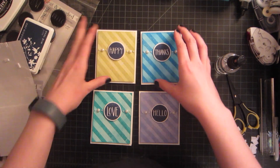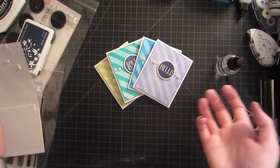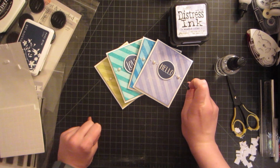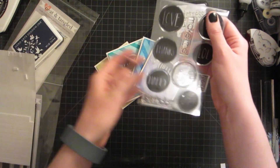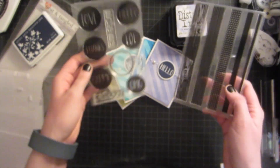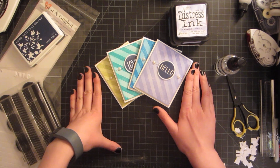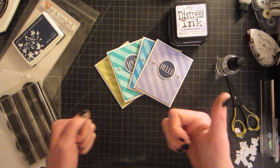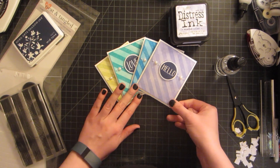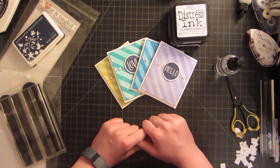This is the finished card set and I'm so happy with how it turned out — so adorable and cute! I can hold all four cards in my hand because they're so tiny. I used peacock feathers, shabby shutters, salty ocean, and shaded lilac distress inks. If you haven't tried distress ink I highly encourage it. These two stamp sets — Everyday Circles and On the Strip — were fantastic for small cards. Thank you so much to the Little Tangles blog for having me as their featured guest this week. If you liked the video don't forget to thumbs up and subscribe to be notified every time I post a new video. Thanks so much for watching — I'm so glad to be making videos and sharing creativity and happiness with you. Have a great day and I'll see you next time!